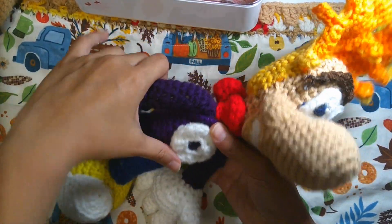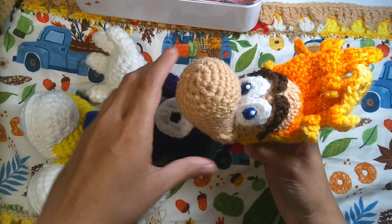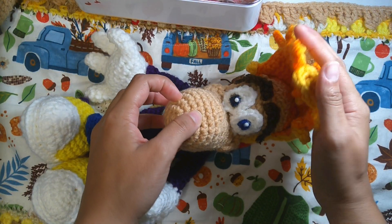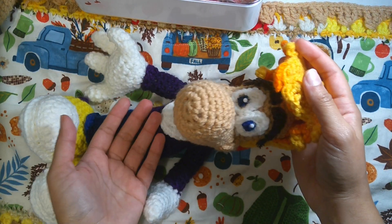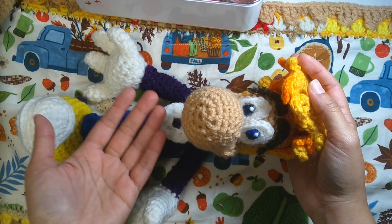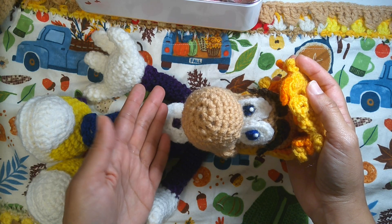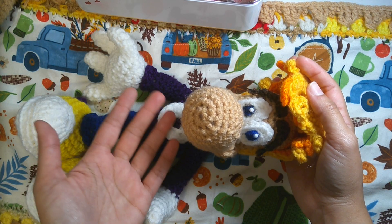Hey everyone and welcome to the third part of Part C Raybox amigurumi. We already showed you how to make the nose, the head, and the body from yesterday. If you haven't seen the previous video, you can click on the description below to see the parts of the video.